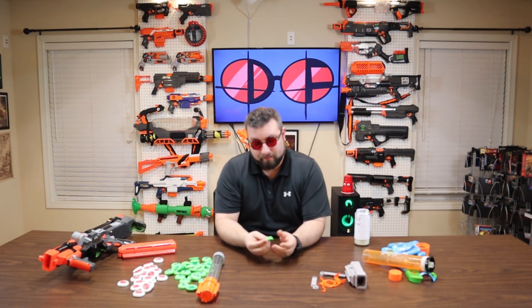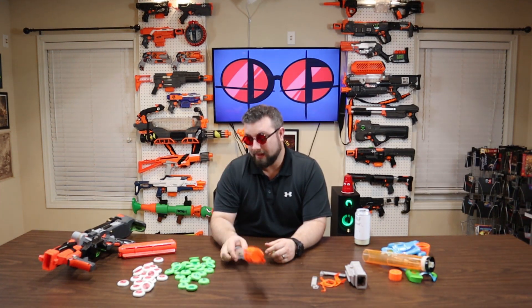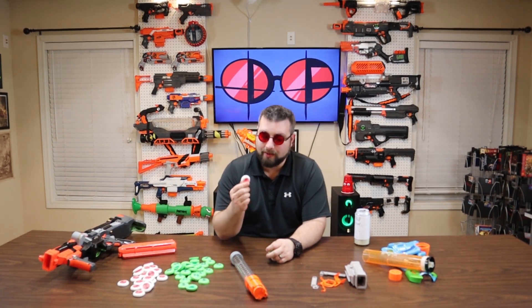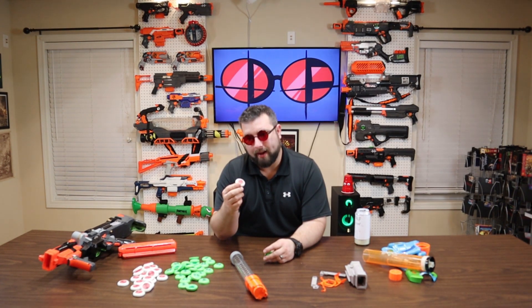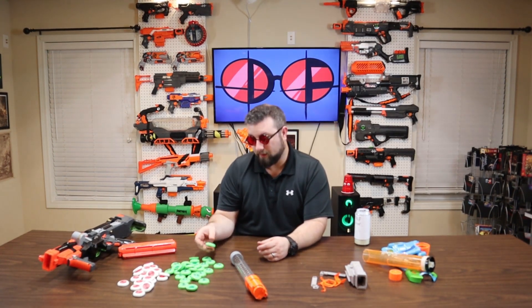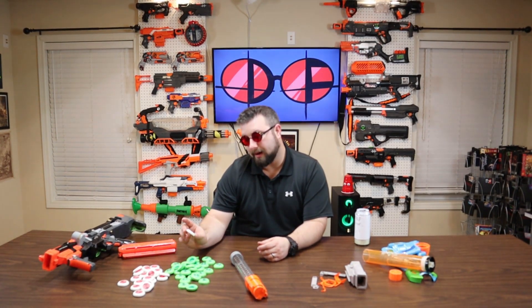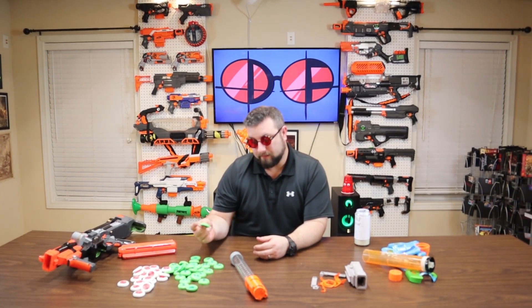That leads us to the ammo — and obviously this thing can go through ammo pretty quick. If you try to buy the Nerf ammo right now, it came out with the 2018 re-release and they did come out with some ammo packs. I did see it on Amazon; however, it is like 50 cents a round, which is a lot of money for ammo. It's probably about the most expensive other than missiles. Just your standard ballistic dart, ball, or disc — this is the most expensive.